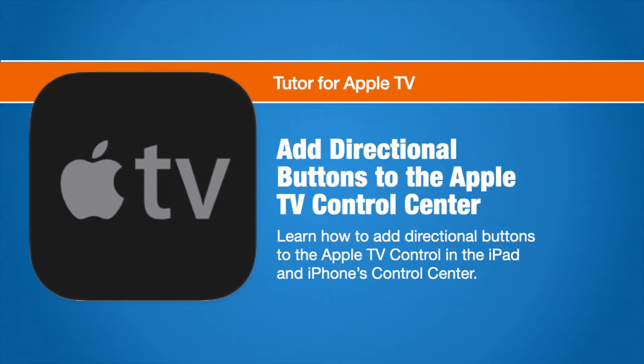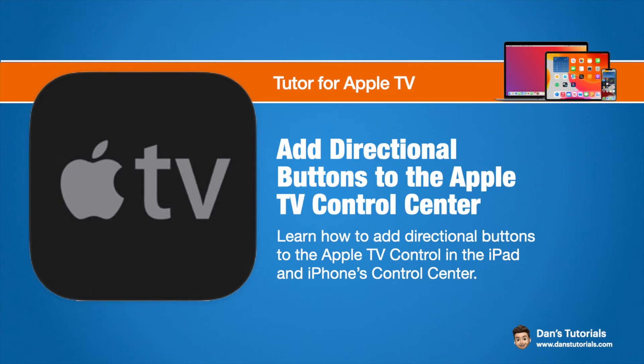In this video, we're going to look at how we can add directional buttons to our Apple TV remote control on the iPad and iPhone. This is an accessibility option that allows you to add buttons instead of gestures for controlling your Apple TV from your iPad or iPhone.